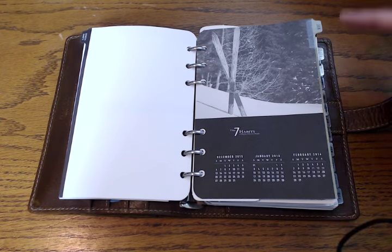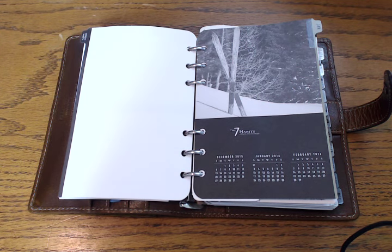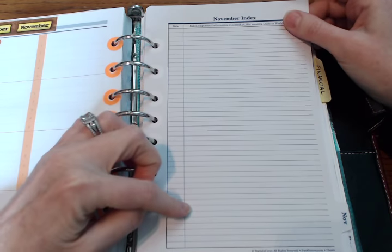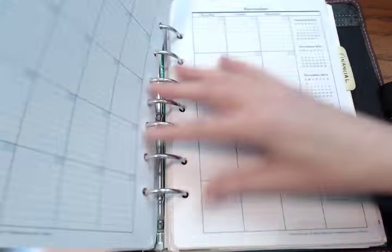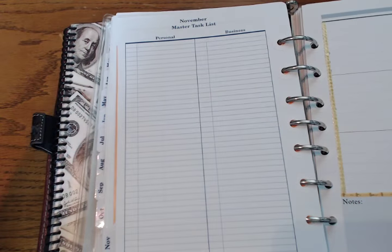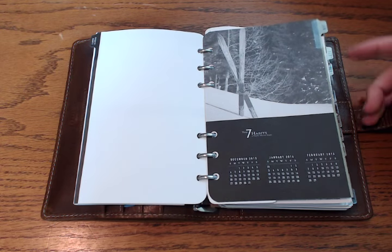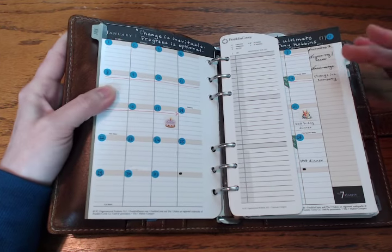Then you get into the planning pages. One thing I still don't quite understand is what these black-and-white pictures in the Seven Habits inserts are doing there — they're very nice, serene pictures, but it seems a little contradictory to have such relaxing images in a planner that's supposed to make you super productive. These are set up a little differently than the normal Franklin Covey inserts, which normally have an index at the front that I've always used as a financial tracker.